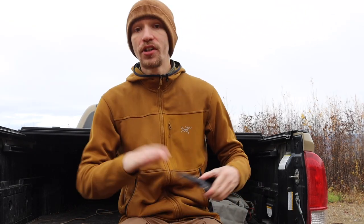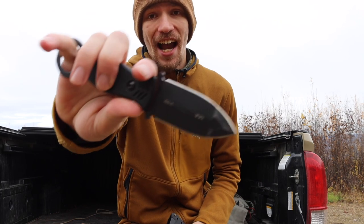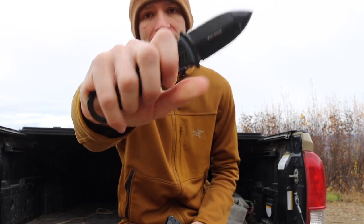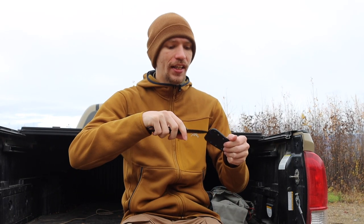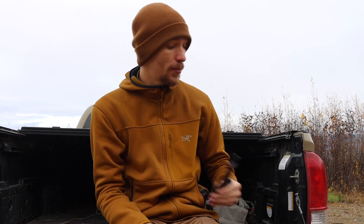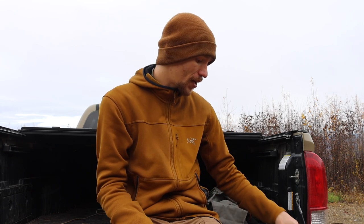Next up are purely defensive blades. The first is the TOPS Ice Dagger — the In Case of Emergency Dagger. It's a double-edged push dagger style, a really great little blade. I don't EDC it too often because it's really more of a defensive knife, but it's nice to have as an option in the collection.